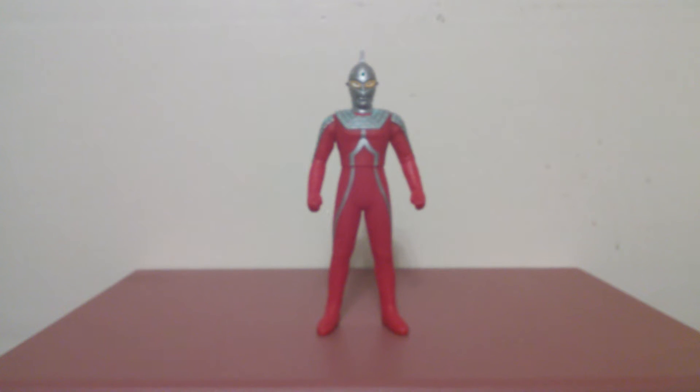This is number 3 in the Ultra Heroes series. I skipped Zoffy because I plan on getting him later this year or something.